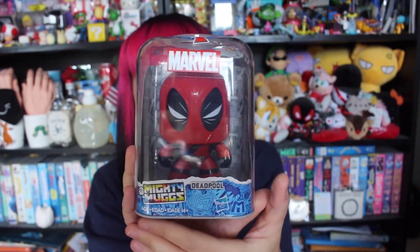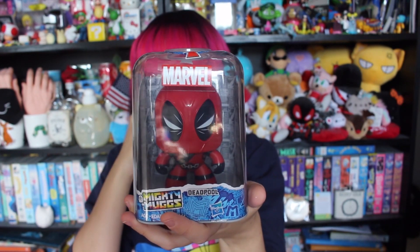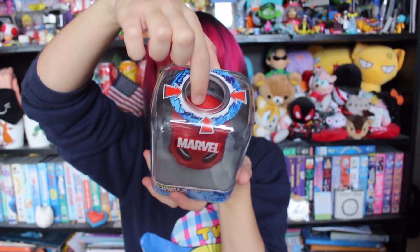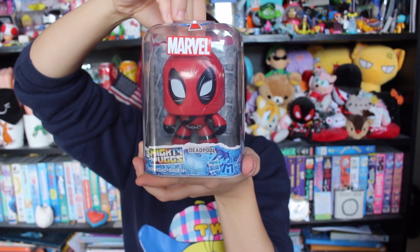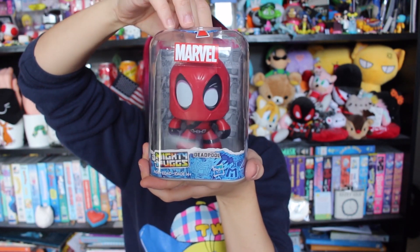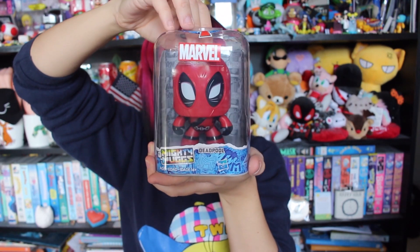Already have a couple of Mighty Mugs — Captain America and Princess Leia. The cool thing about Mighty Mugs is there's a little hole at the top, and when you push down on the head, the eyes change. For Deadpool his eyes change, and for other characters their whole facial expression changes. Love Mighty Mugs — they're the bee's knees.